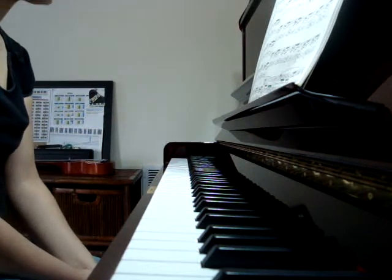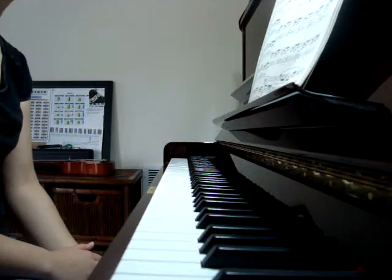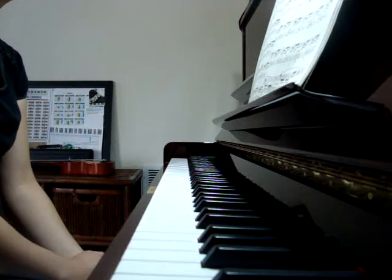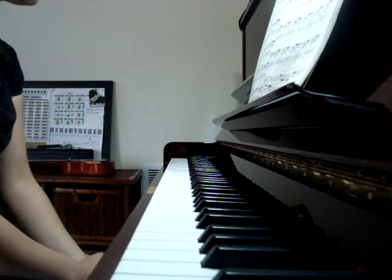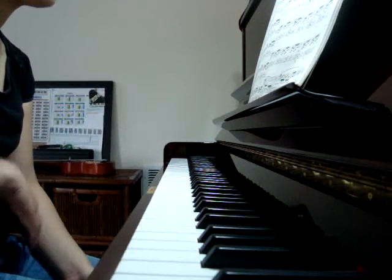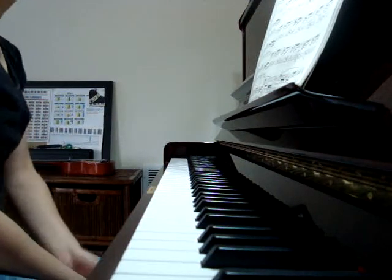Ave Maria — I'm sure everybody has heard this. Ave Maria. Except not that fast and not that rhythm, but it's that melody.